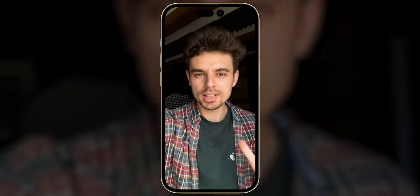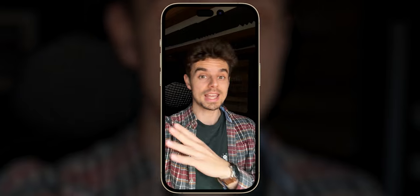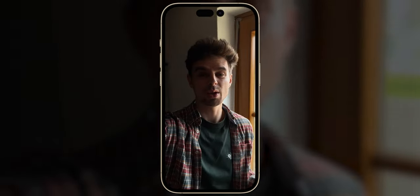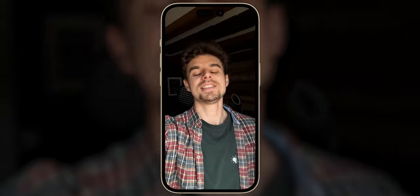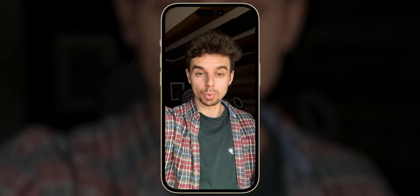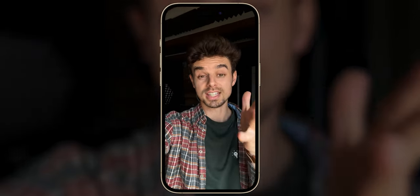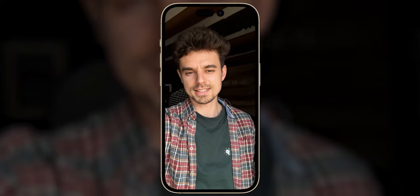This is what a no-budget reel setup looks like. I'm recording this on the iPhone 15 Pro without any external microphone and with no light at all — I'm just using a window to light myself. Later in this video, we're also going to talk about a mid-budget setup, and at the end we'll talk about an $8,000 reel setup. We'll discuss and compare: is it really worth investing that much money, or can you get awesome-looking results if you know what you're doing? So without further ado, let's get started.